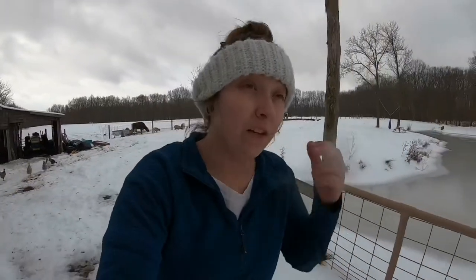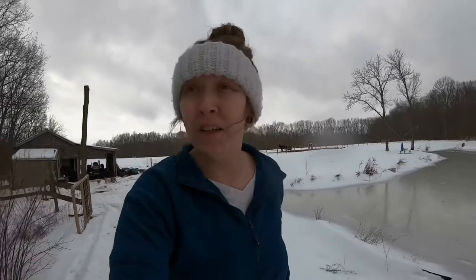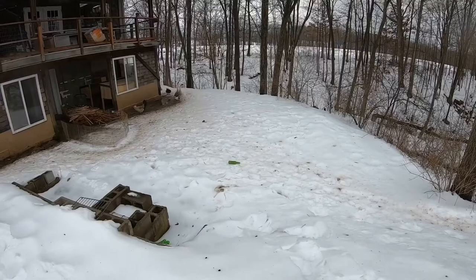I am so over all this snow. I am ready for it to be spring like yesterday. Not to mention we're still waiting on propane — the propane company refused to come down our lane because it's quite long. This is where I'm thinking about putting my greenhouse.